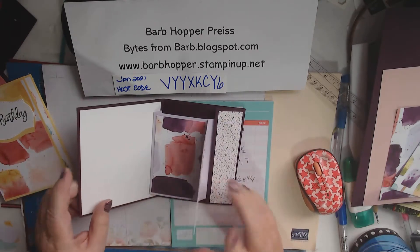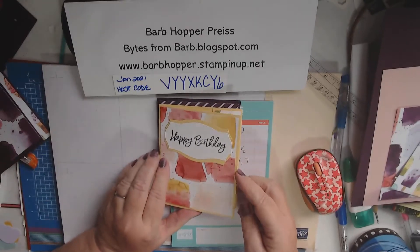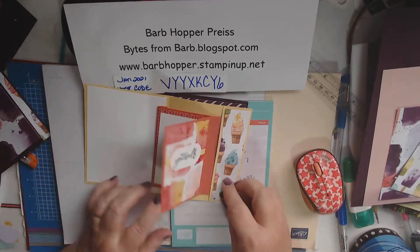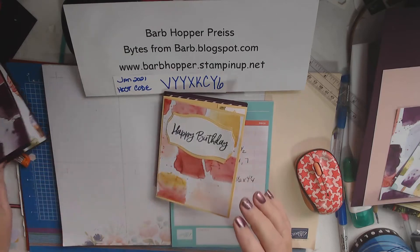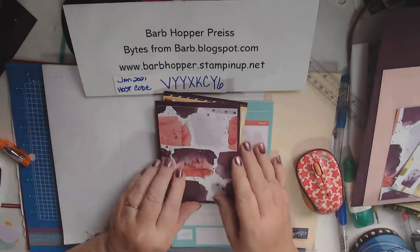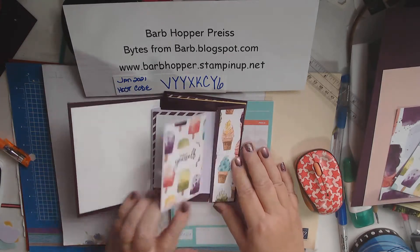I still have to finish this one. And here's one that's not quite finished on the top, but the inside is finished. And this is the one that's not quite finished either.